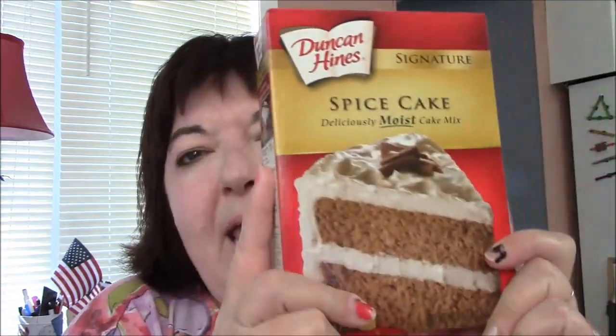She always puts the directions below the video in the description box, so if you don't even want to invest a minute of your time to watch her video, you can jump right to the actual recipe. I am going to do it a little bit different because my mother likes spice cake, and I thought we would try spice cake banana bread. So here's the cake mix I will be using.